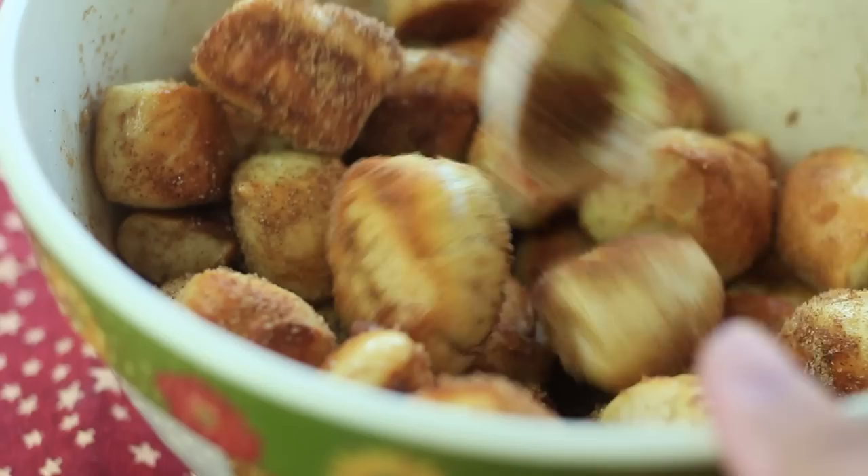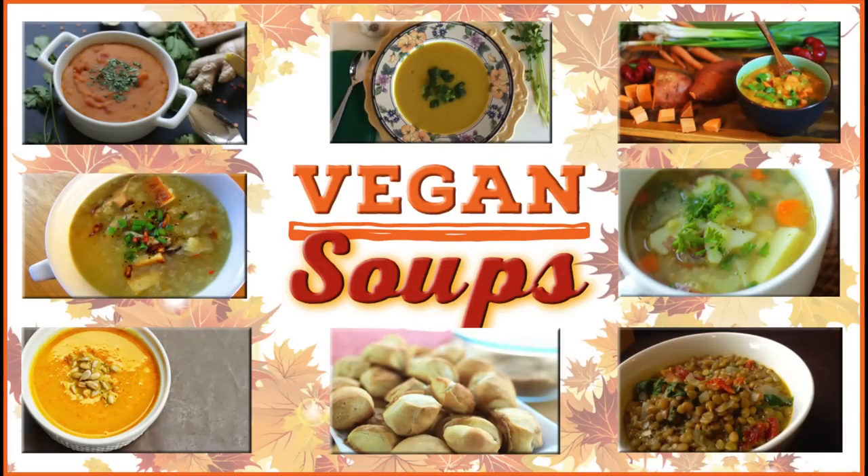Now that you have a bread recipe, head over to any of my friends' channels — you have seven soups to choose from, or just watch them all, they're all amazing. Thank you guys so much for watching and I will see you on my next upload. Bye guys!